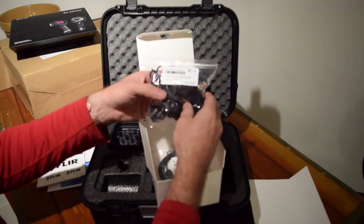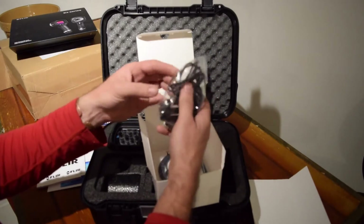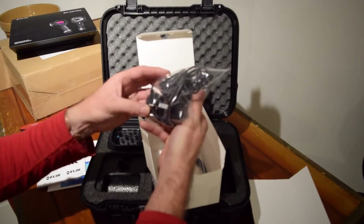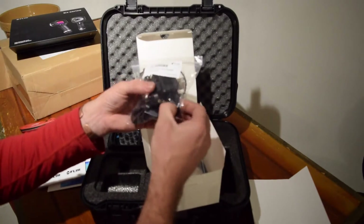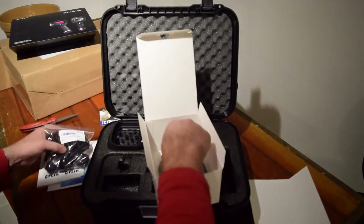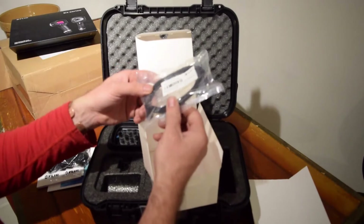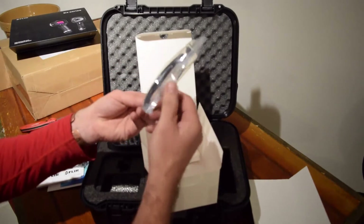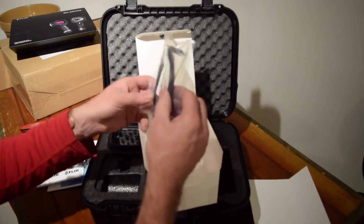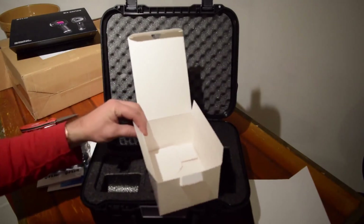Here we've got a USB charger — I think it's a wall plug-in. It's a micro USB with about four different types of plug-ins for different parts of the world. And a USB cable for transferring pictures, I assume — micro USB to USB. And that's it for that.